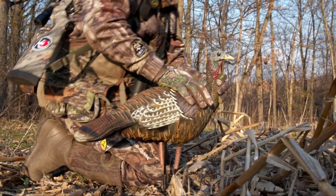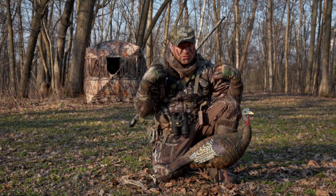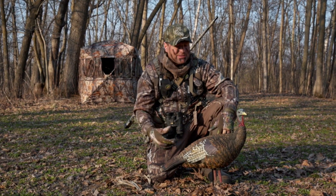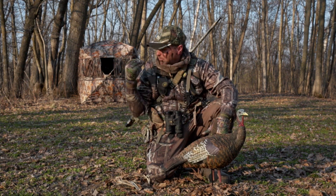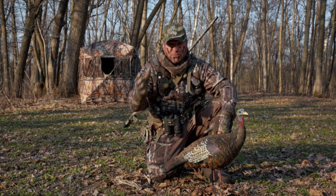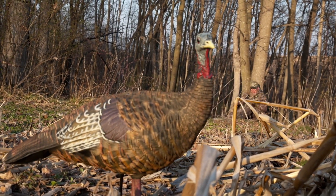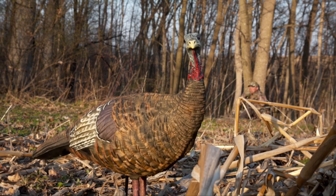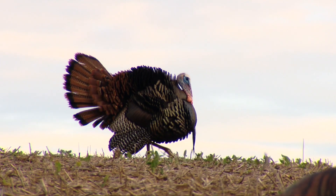Let's talk first about using a lone hen. It's probably the simplest, easiest thing to use, and probably the safest. You can just stow it in your turkey vest, carry it out, take it out, and set it up in front of your blind. Or if you're running and gunning, you can put this thing out quickly without having to put out a whole decoy spread.